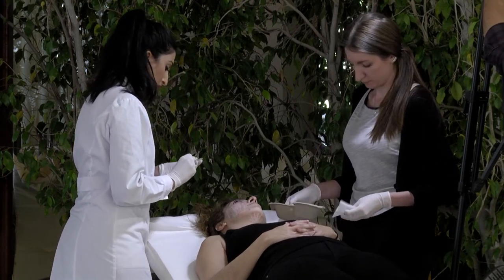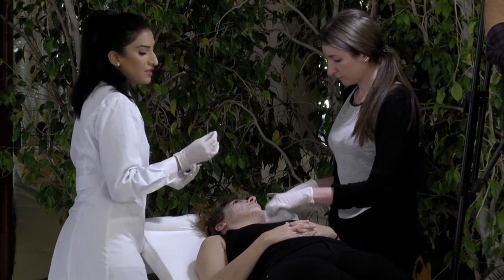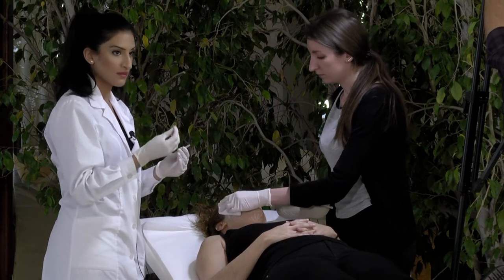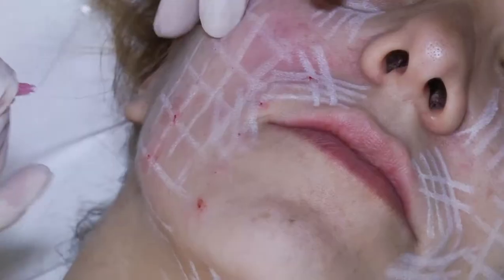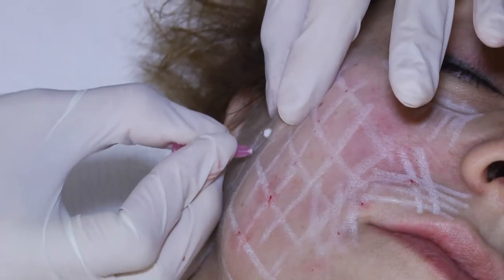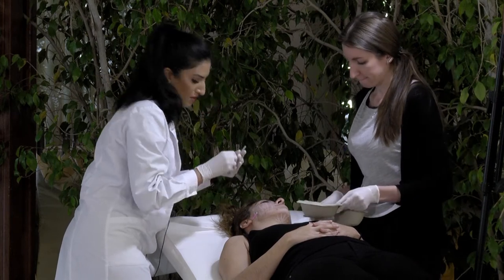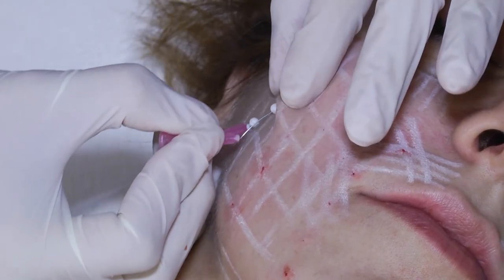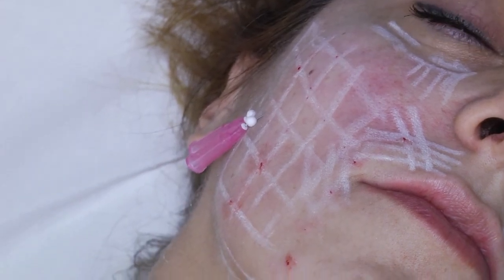What you can also do with the soft lift with the needles — and I like it very much — is that you can bend the needle in this kind of way with the lid. It makes it a bit easier sometimes to put the thread in different places, and this can be very effective especially for the upper lip — I will show you that later. You can't do this with all kinds of needles and threads.